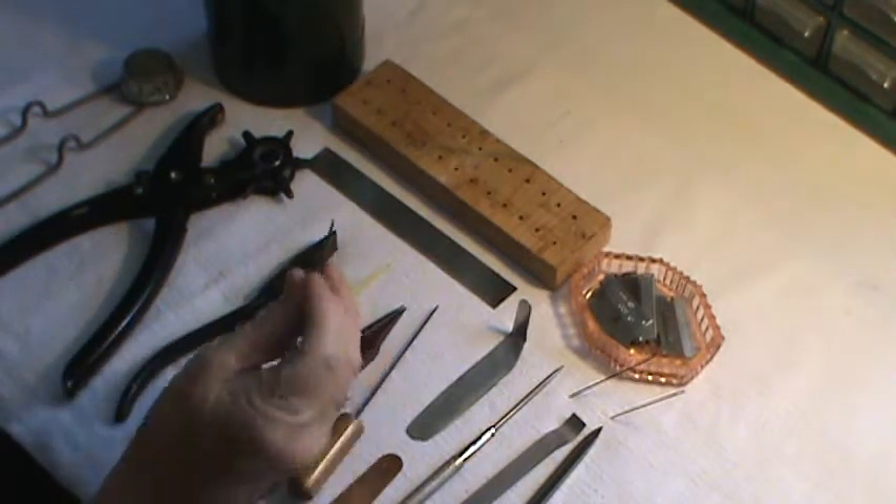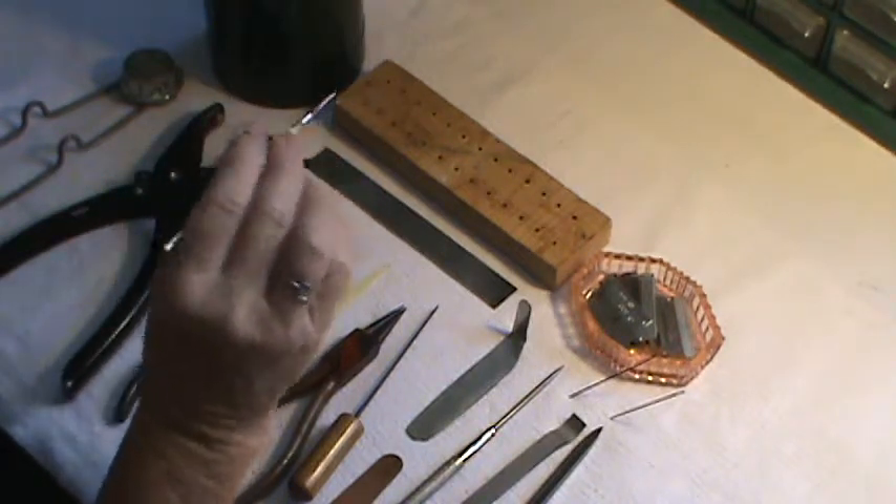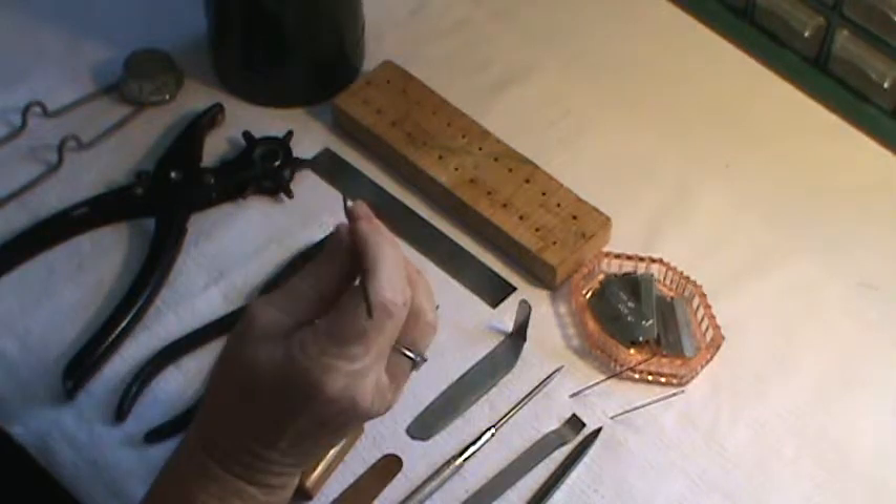This is a duck bill pliers, also used for straightening keys and bending keys. This is a needle spring hook — this is for pushing or pulling the spring back onto the key itself.